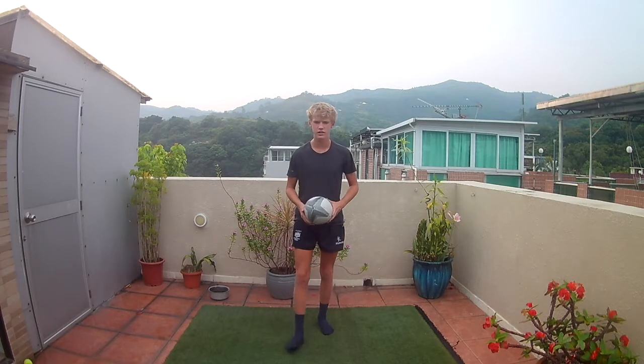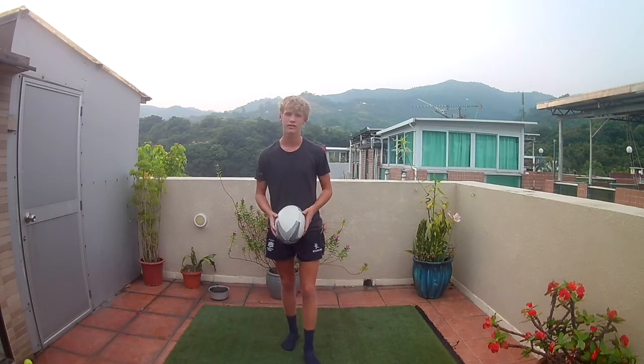Welcome to Rugby ABCs. In this one we'll be learning how to catch the highball in rugby, so very useful for wingers, fullbacks, or for anyone really. So let's get into it.